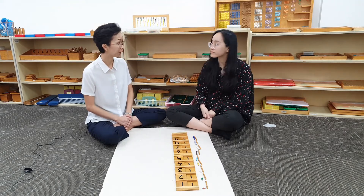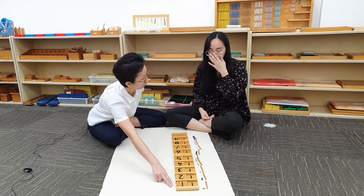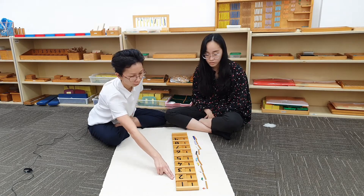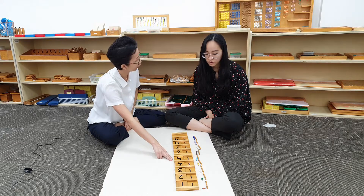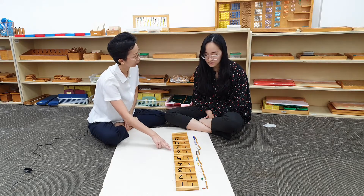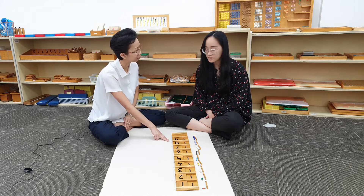Very good, Judith. Shall we go through the numbers together one more time? 11, 12, 13, 14, 15, 16, 17, 18, 19. Very good, Judith.